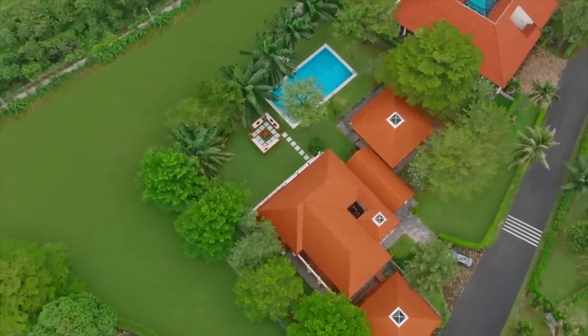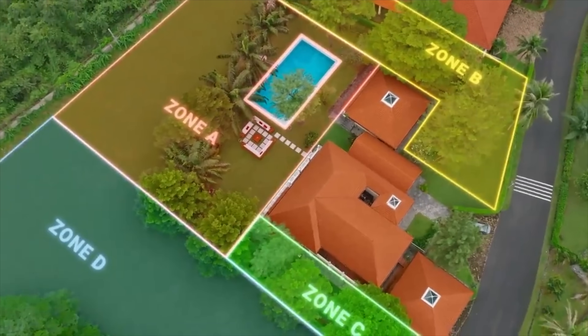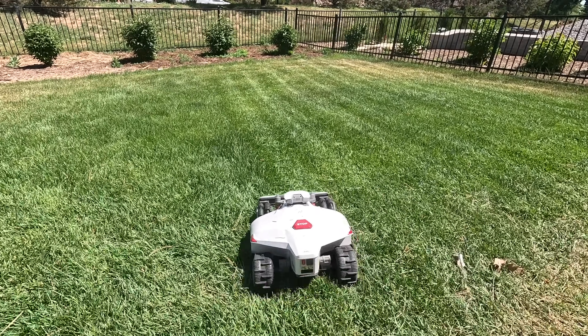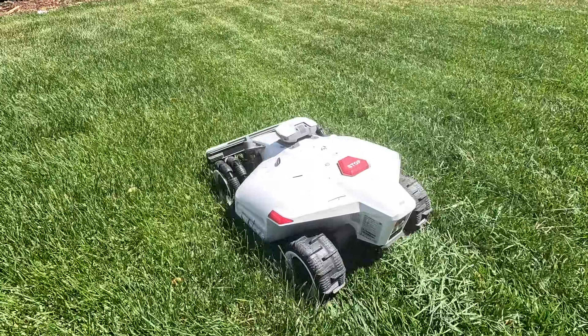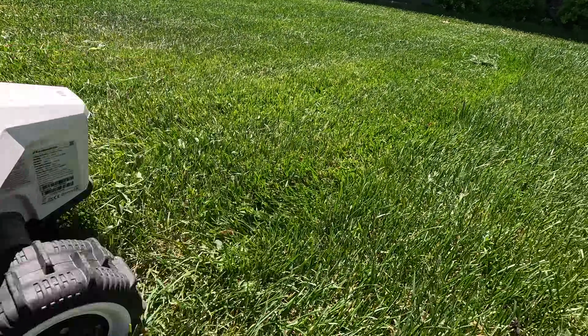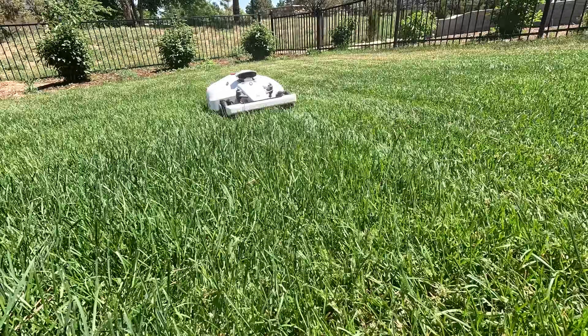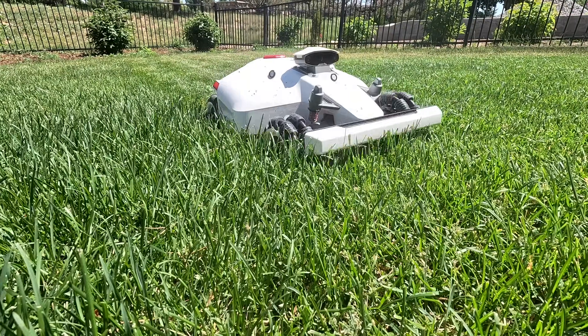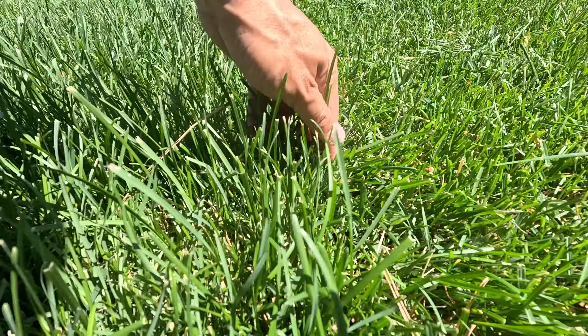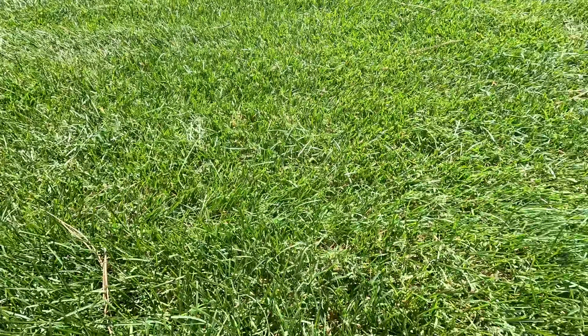Basically, you walk around with your mower controlling it with the phone app and set the boundaries that way. The Luba 2 offers a more user-friendly experience, allowing for easier adjustments and mapping of different lawn zones than I experienced with the Segway. The all-wheel drive Luba 2 comes in two versions: the standard version, which cuts grass height from 1 inch to 2.7 inches, and the H version, which allows you to go anywhere from 2.2 inches to 4.0 inches.